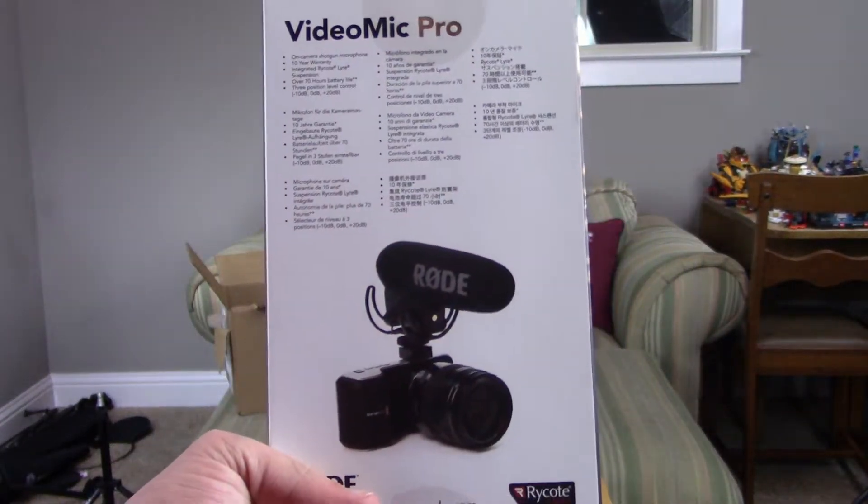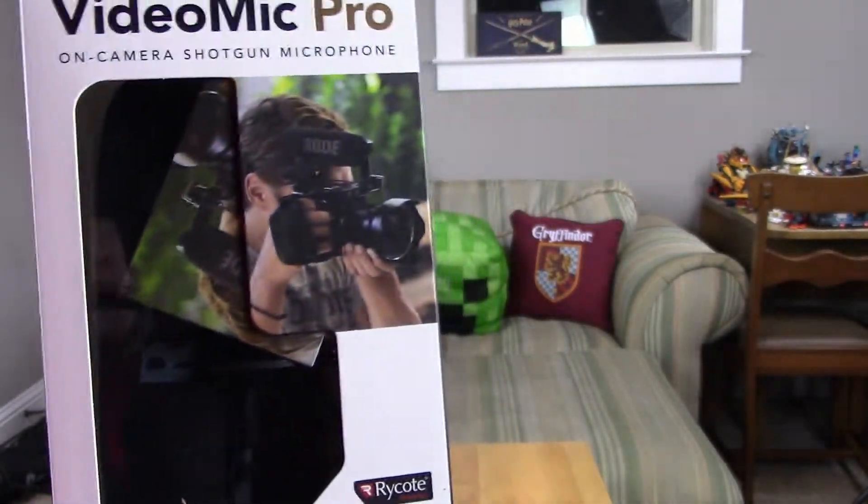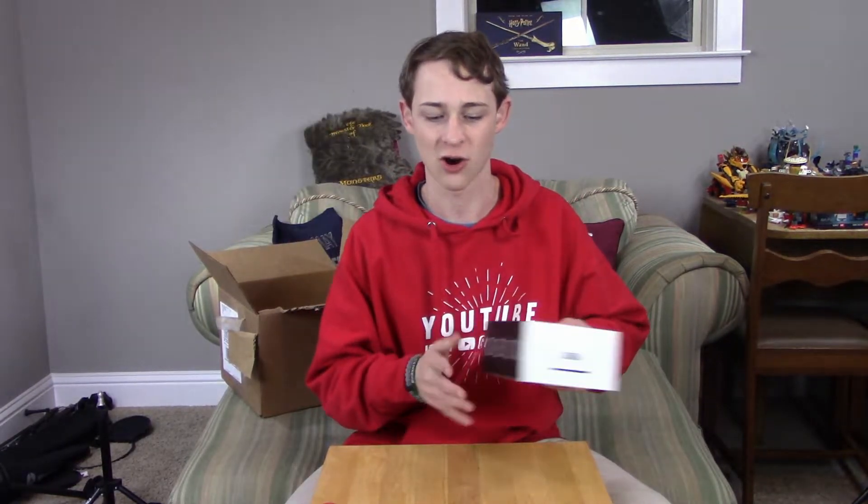Here is a Rode VideoMic Pro for a camera. This is going to make audio coming from a camera sound so much better, and I cannot wait to maybe get something to put it on — hint, hint. This thing is super ultra cool, and rest assured right after this video I'm going to get it out and start playing with it.